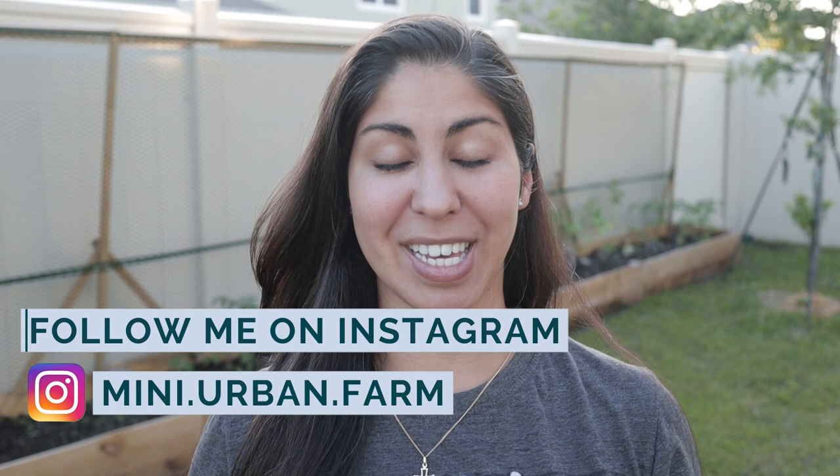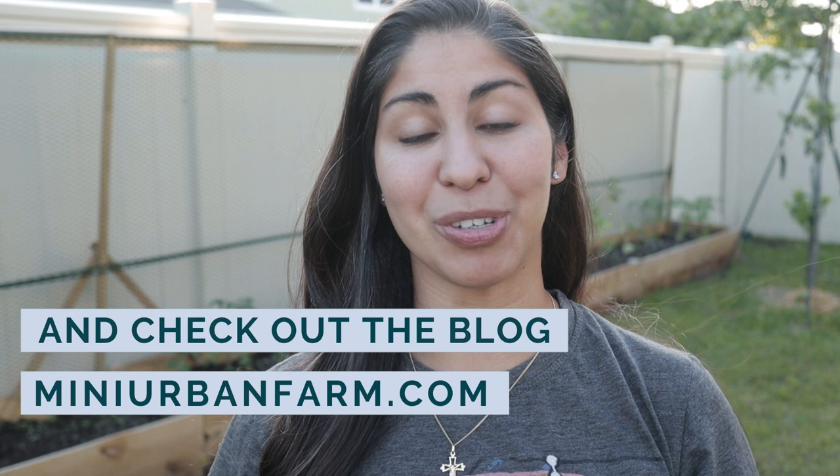Hey guys, welcome back to Mini Urban Farm, a channel about gardening and homesteading in the suburbs. On this channel I talk about urban homesteading and urban gardening, as well as show you exactly what I'm doing in my garden to ensure sustainability for my family. If that sounds good to you, don't forget to subscribe for more content just like this, and let's jump right into the steps you can take to protect your seedlings and seeds this garden season.